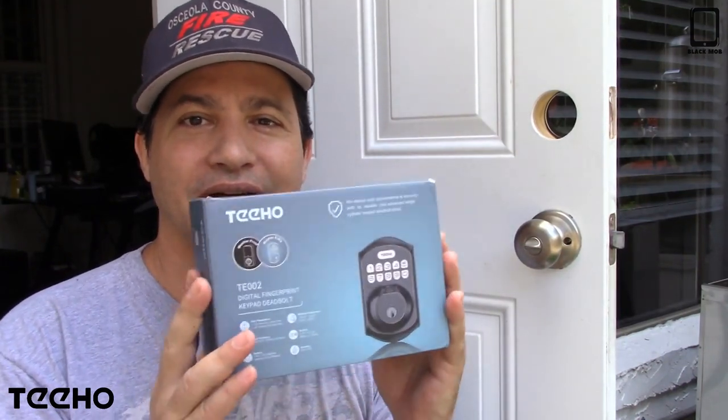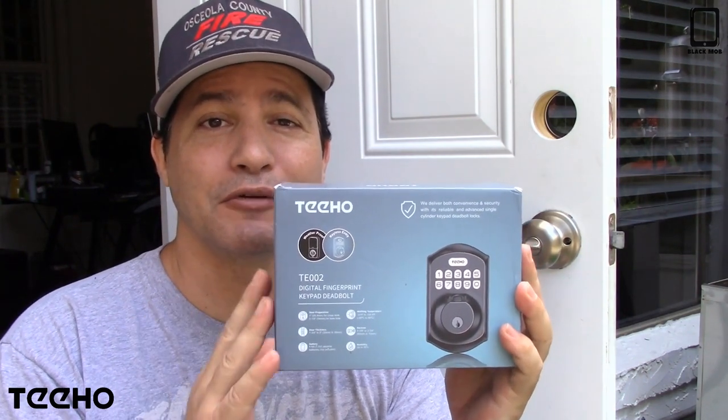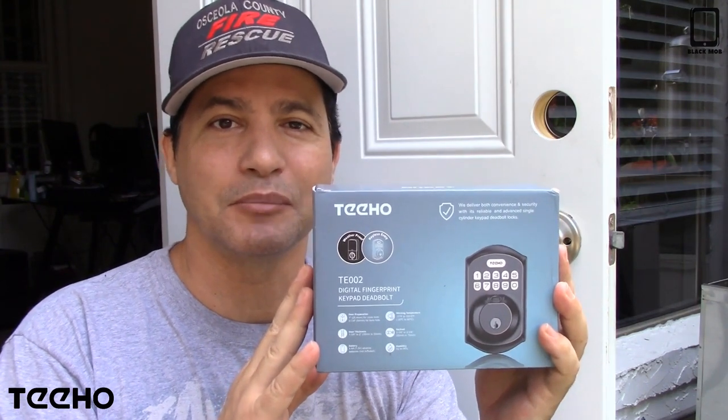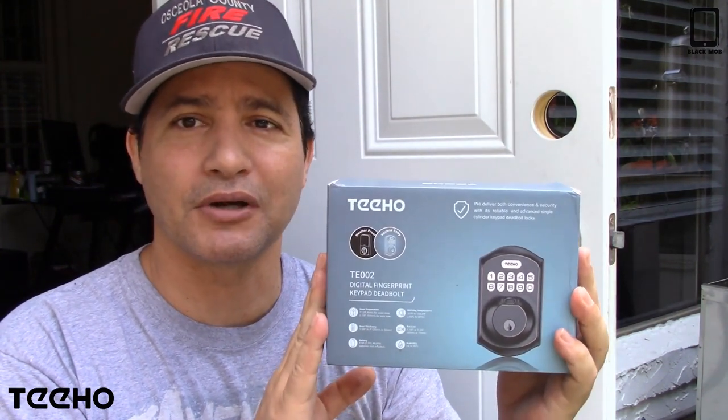Hi everybody, today I want to show you another lock that I just got. This one right here is digital and it's a fingerprint lock, but you can also use a code or a key, either way, depending on what you need at that moment. Here's the box that it comes in.